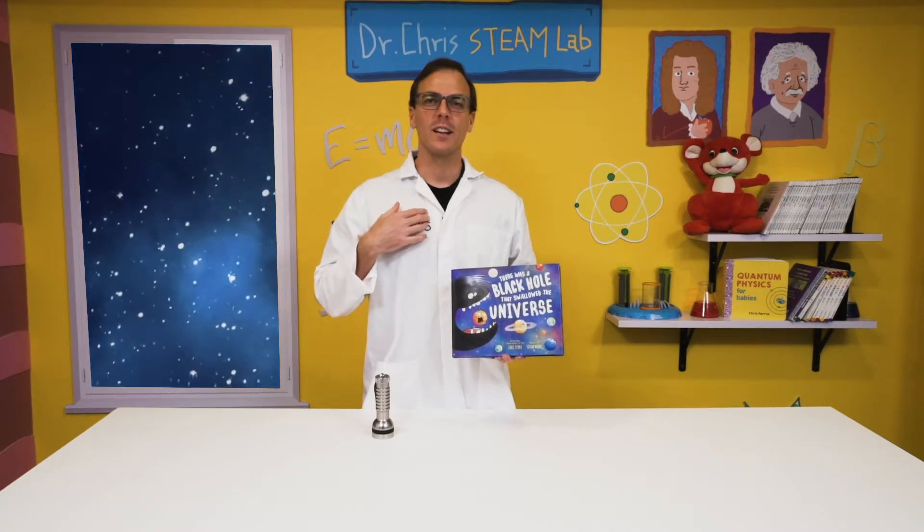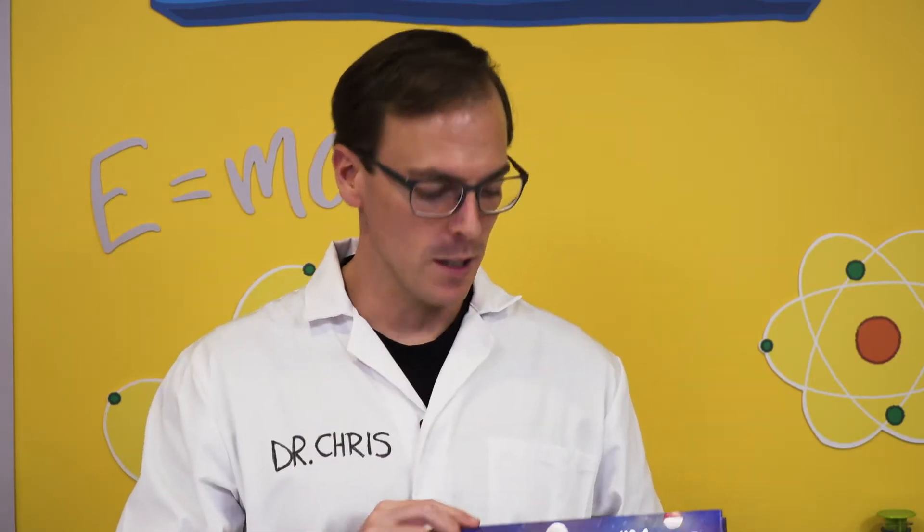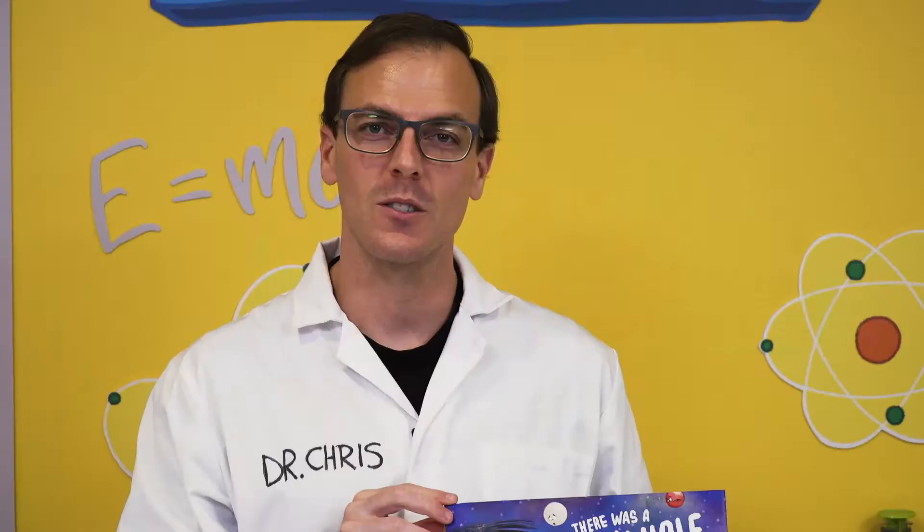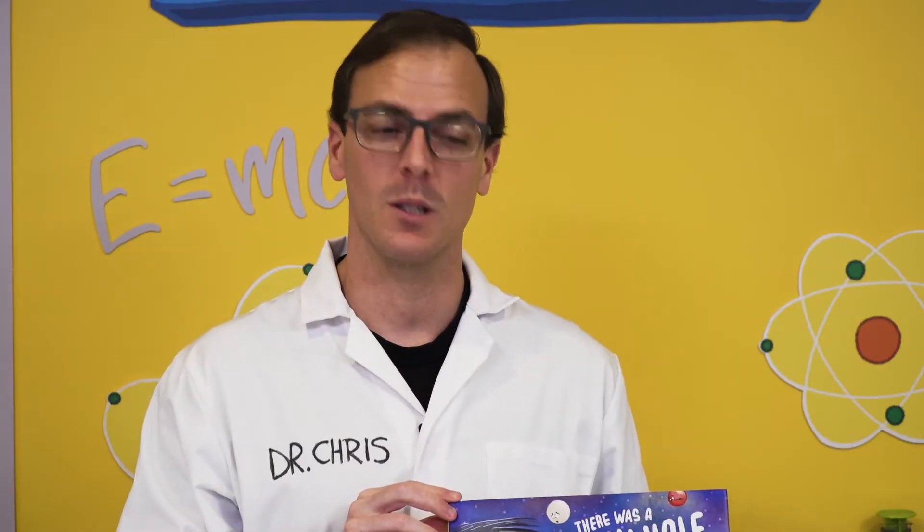Hi everyone, I'm Chris Ferry, and I want to introduce you to my book, There Was a Black Hole That Swallowed the Universe. The picture is by Susan Vittori.